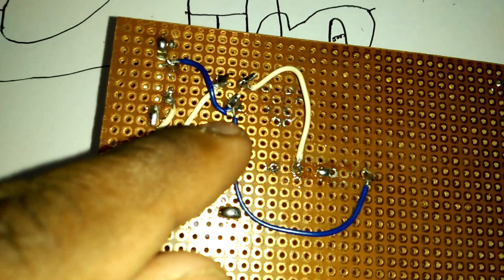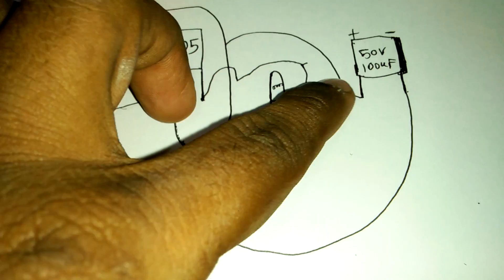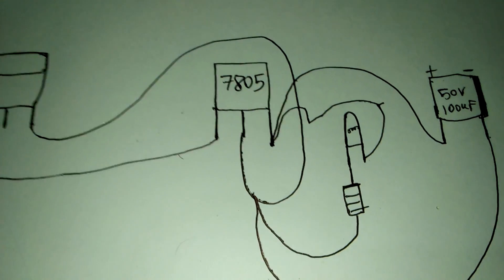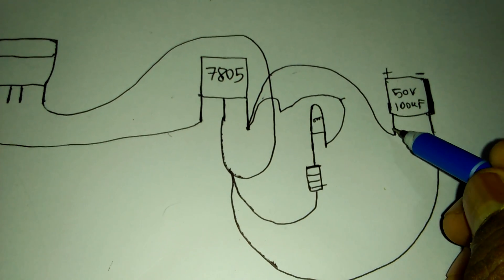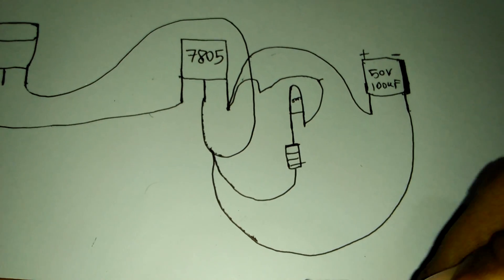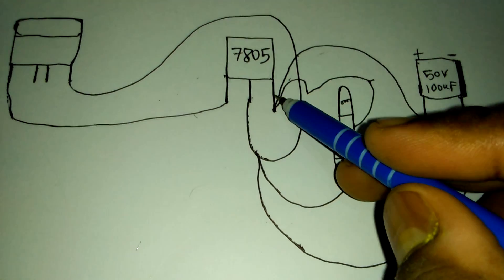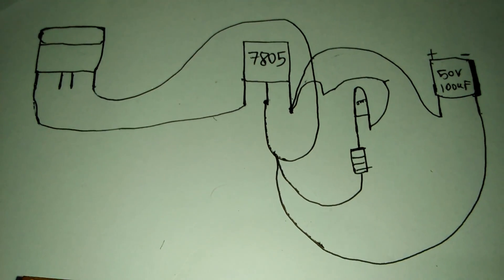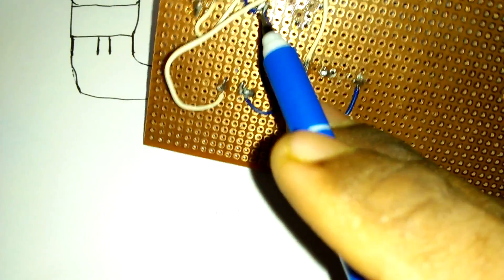The minus side goes to our IC middle pin and the plus side goes to our IC plus side. Now capacitor: the plus side joins with our IC pin number three, and the capacitor minus side joins with our IC middle pin. See — capacitor minus side goes to our IC middle pin and capacitor plus side goes to our IC pin number three.